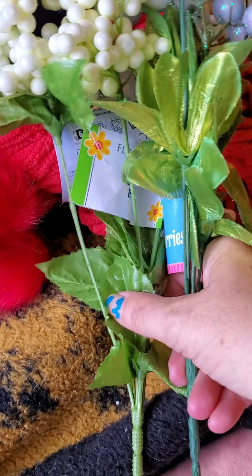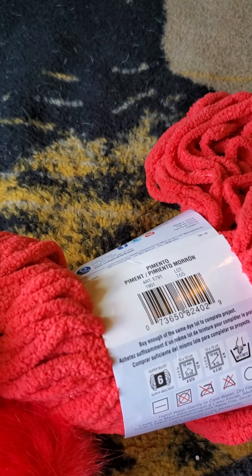I will definitely show you how the wreath turned out when I'm done with it. Again, I want to thank you all for tuning in. If you can help me get to 500 subscribers, there will be a giveaway. I appreciate each and every one of you — have a great day, bye!